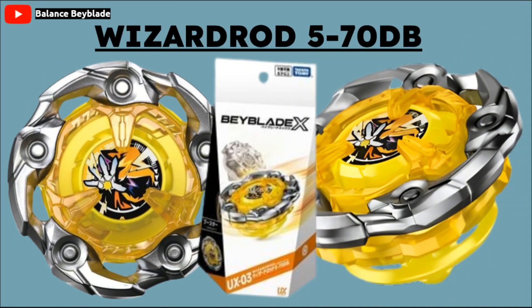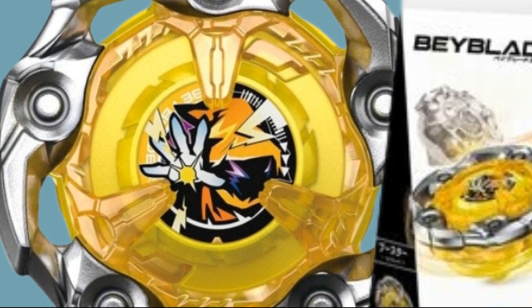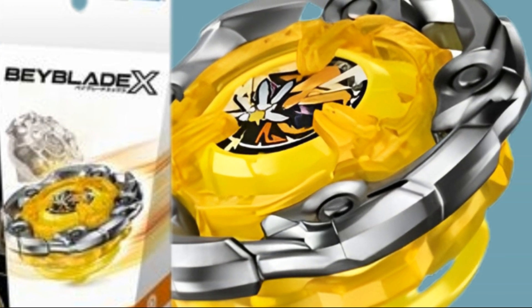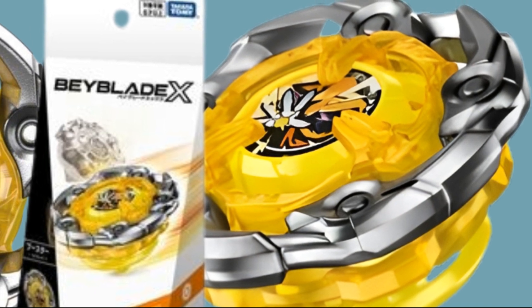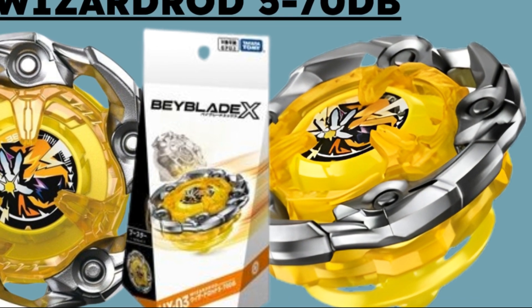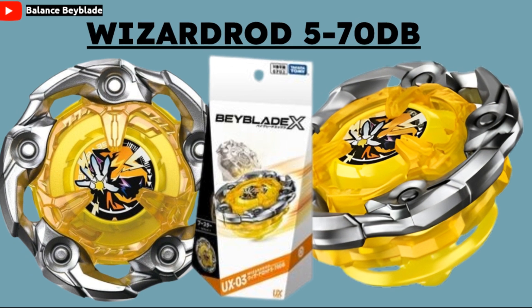Finally, for the last UX Beyblade, it is going to be a new wave of Wizard Arrow — we have Wizard Rod. This one is pretty interesting in a different way. There are five cutouts in the shape of this Beyblade, and five little dots or circles between each point and angle. The icon has the Wizard avatar putting its hand out. The cool thing about this Beyblade is that it's not a completely circular shape — it has some jagged edges toward the top and bottom, and the cutouts might allow it to have more stamina than Wizard Arrow.